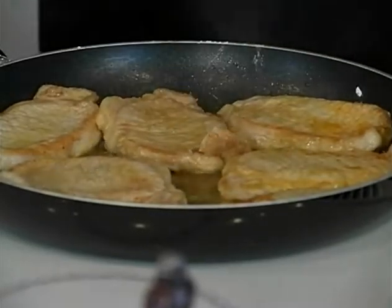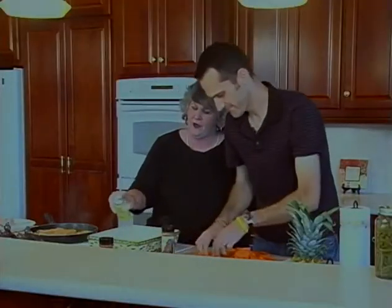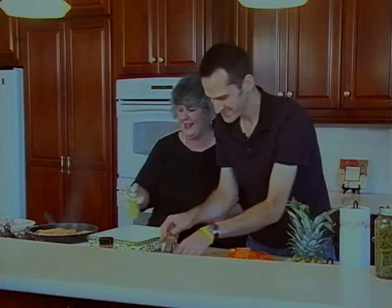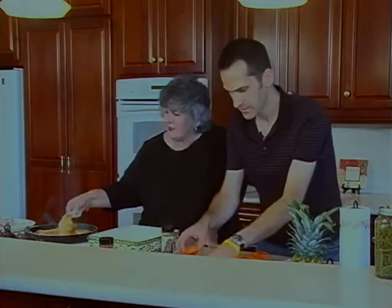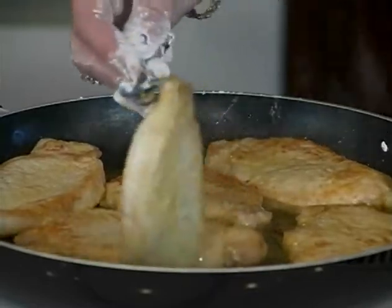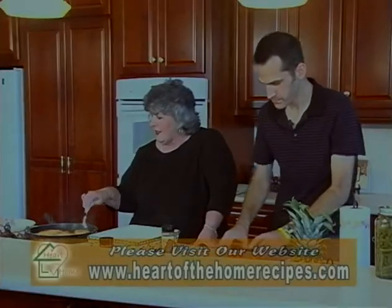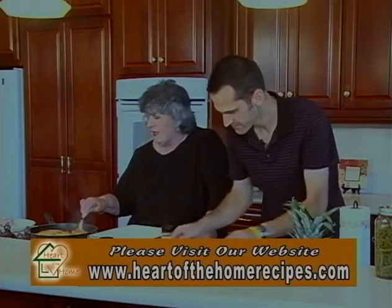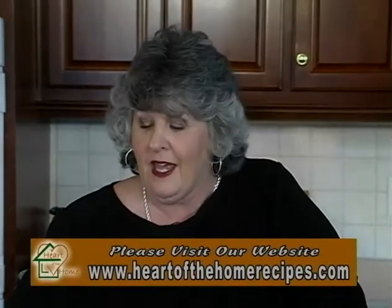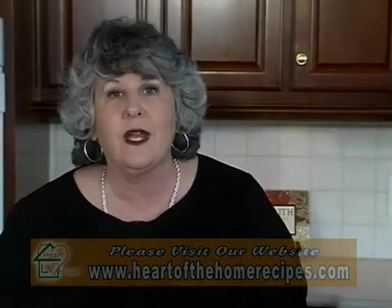During that time, we're going to have Miss Annie come on and she's going to make us some biscuits. Because my biscuits are good, hers are better. This tenderloin smells wonderful. Tenderloin is the other white meat — it's not expensive when you find it like we found it today, $1.98 a pound. When we come back, we're going to have Miss Annie and we're going to be making biscuits. I can't wait for you to see her biscuits. Hang around, we'll be right back.